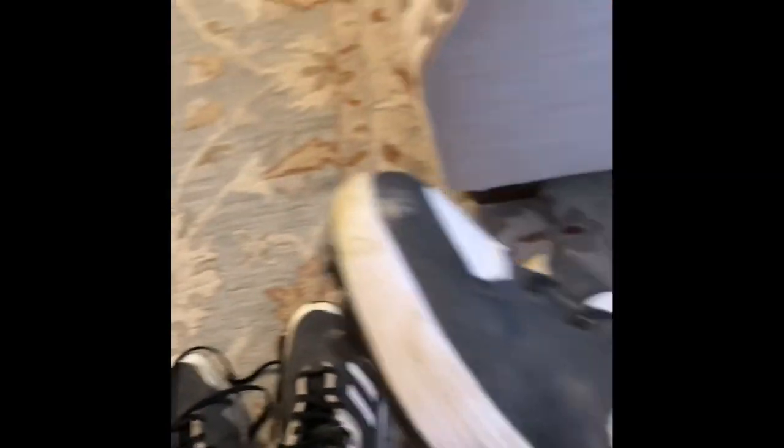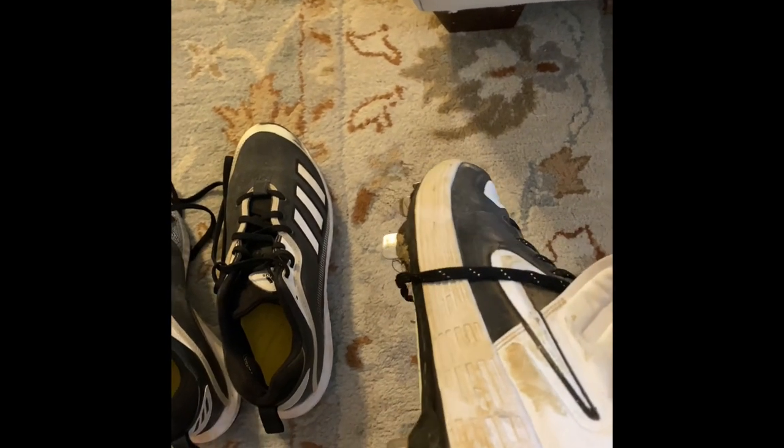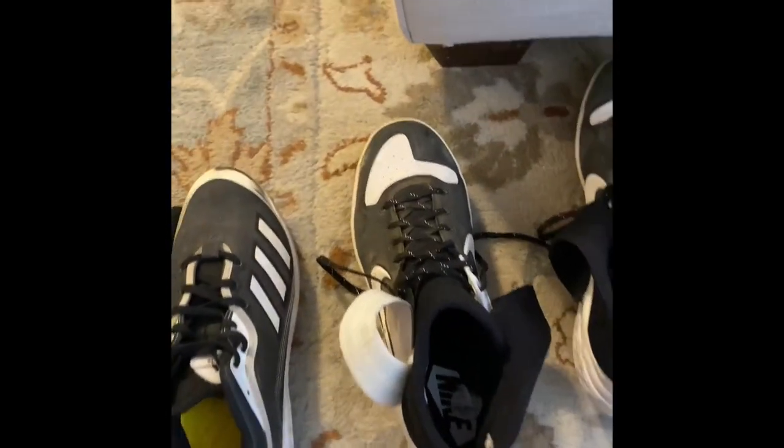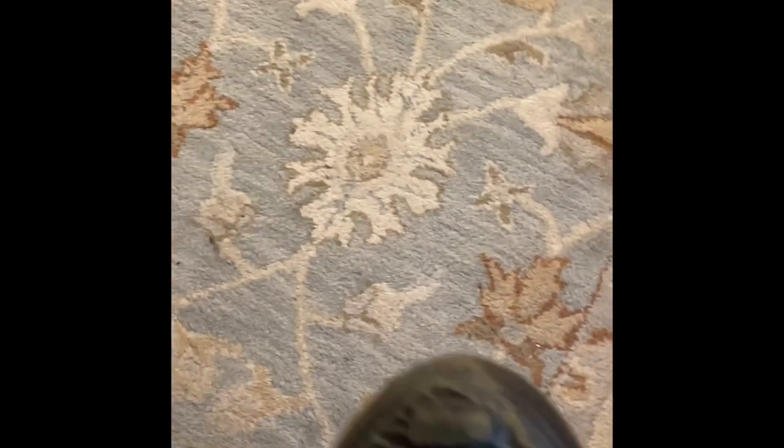Next up are my cleats. Right now I have a pair of metal cleats — they're actually quite comfortable. I got them on a discount at Academy. My second pair of cleats are molded cleats because you can't wear metal on turf. These are quite comfortable, but I've worn out the tip of the shoe a lot and the bottom of the cleats is really worn out. I actually have a video of me slipping out of the batter's box because I couldn't get any traction on turf.